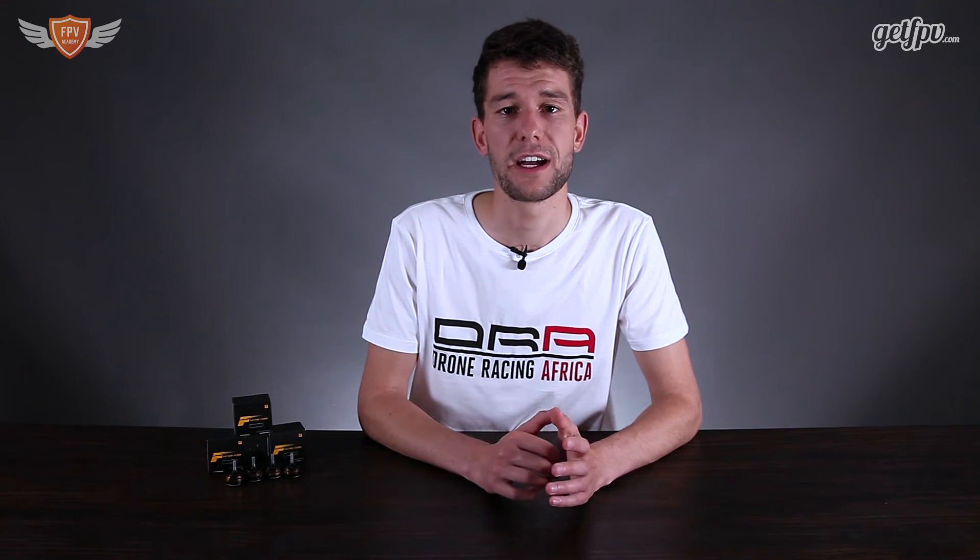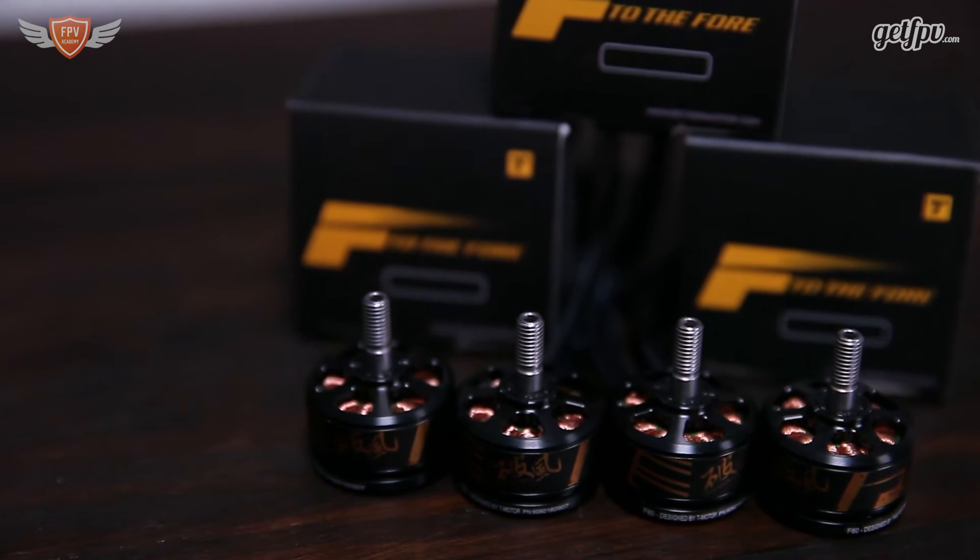The most common prop that a lot of guys fly is a 5x4x3, and the mini quad test bench did a lot of tests with that specific prop and motor combination. Using this prop, the motor was able to get at least 1400 grams of thrust, which is truly amazing.